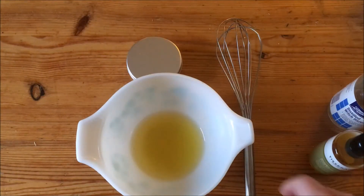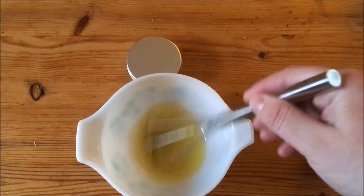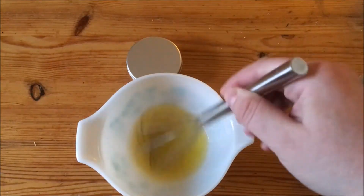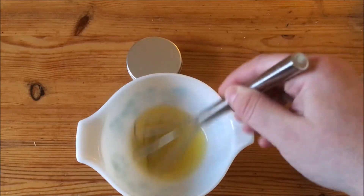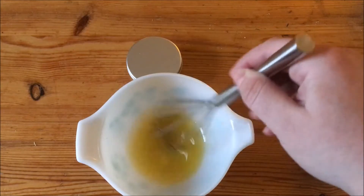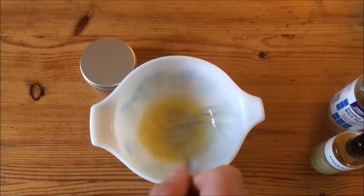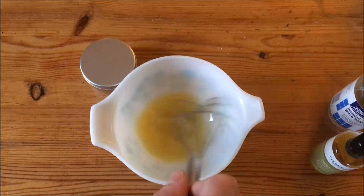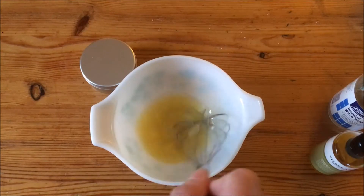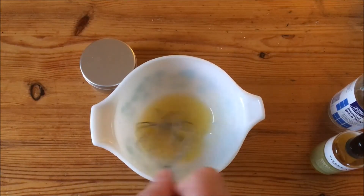Now I'm going to use my whisk and whisk this as it cools. It'll thicken kind of like mayonnaise. Initially when it gets to that point I can then start thinking about putting it in my pot.